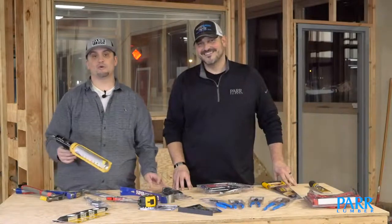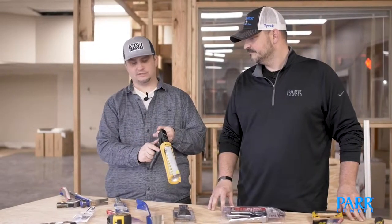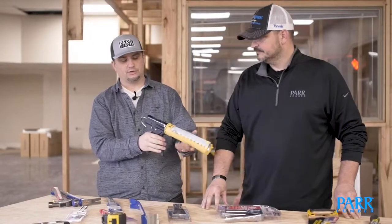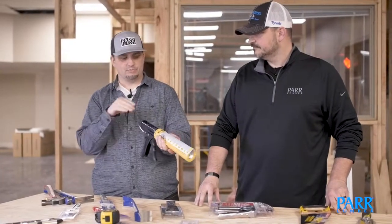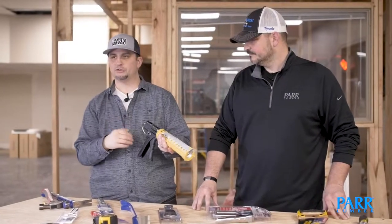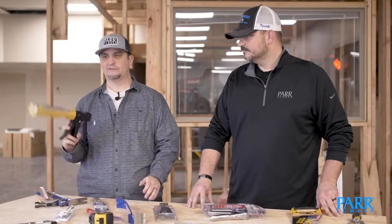Another tool that every weekend warrior should have is a good caulking gun. Make sure you get one that has the pressure release knob on it — there's a little lever that, as you're squeezing and putting pressure on the caulking tube, you push that little release button and it takes all the pressure off so it doesn't just keep squirting out of the end. You never know when you're going to have to re-caulk something in your home.